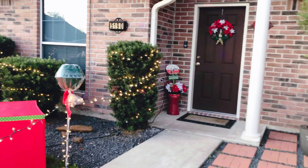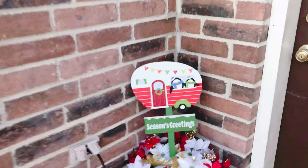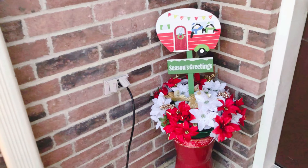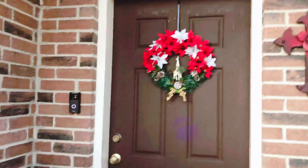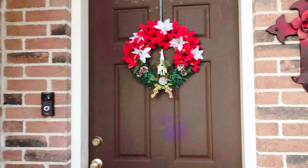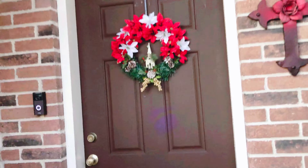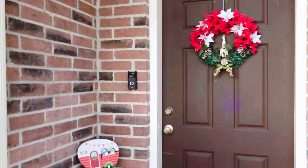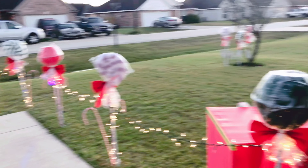Here is our front door — I made this from Dollar Tree items and I have a separate tutorial for it, so please check out my YouTube video. I also made this Christmas wreath from scratch using Dollar Tree items. About 90 percent of everything you see here is made from Dollar Tree items.